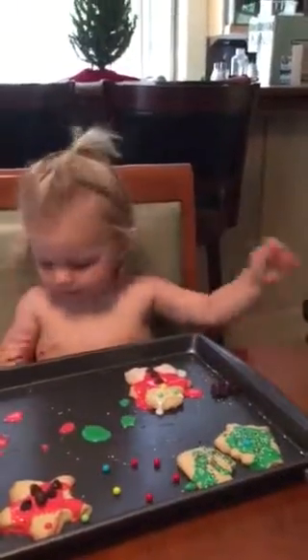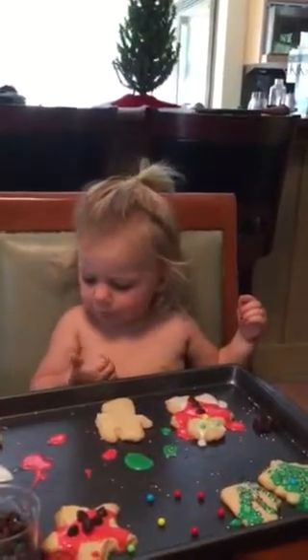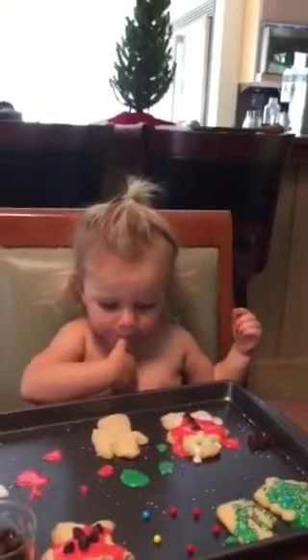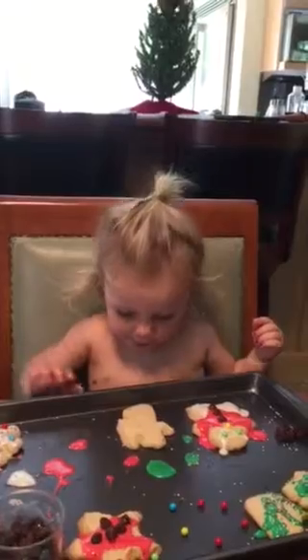Different one. Wanna do a different one? Wanna do the angel? Angel. What color should she be? Red, green or white? I just wanna eat it.